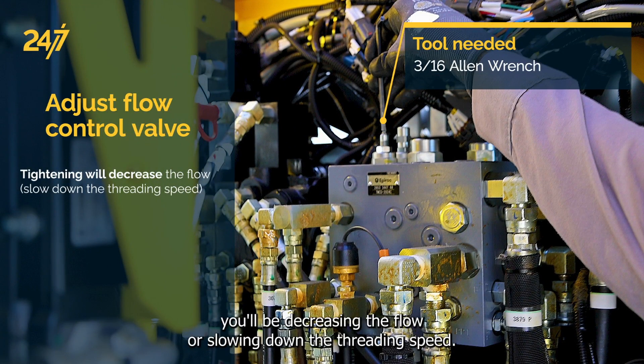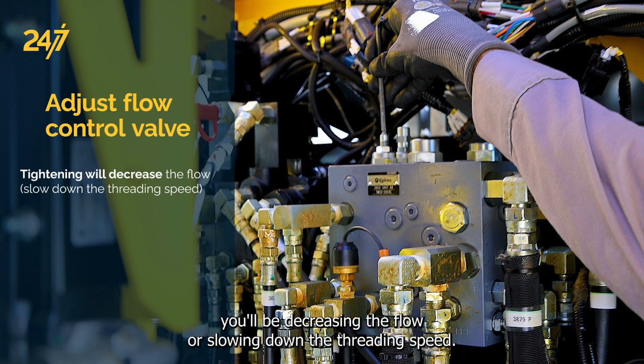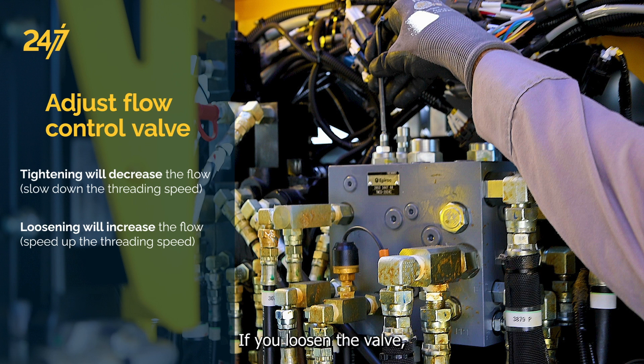If you tighten the valve down, you will be decreasing the flow or slowing down the threading speed. If you loosen the valve, you'll be increasing the flow or increasing the threading speed.